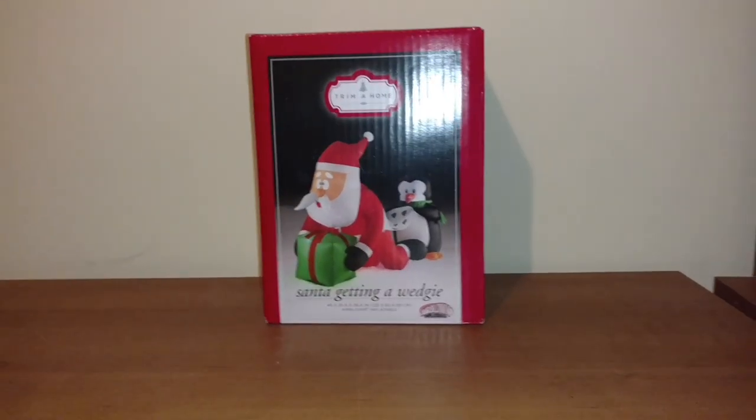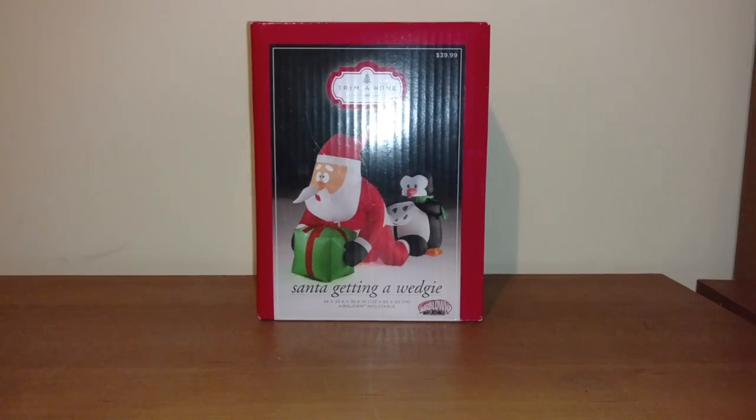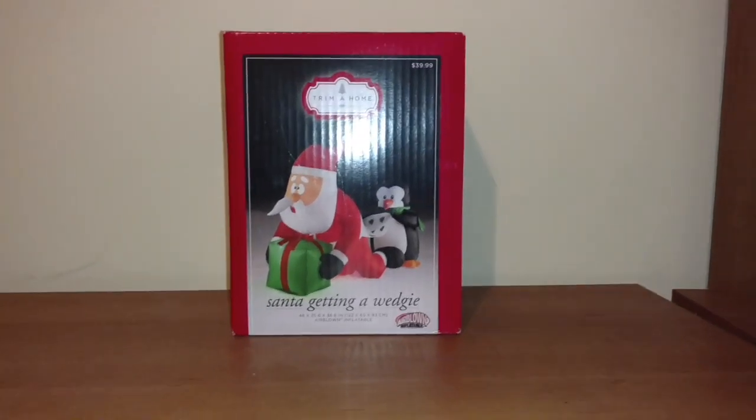I guess we'll pause the video here and I will take it out of the box and then we'll inflate it. So I'll be right back. All right guys, so this is actually, believe it or not, the first time inflating this — let's plug it in and inflate it.